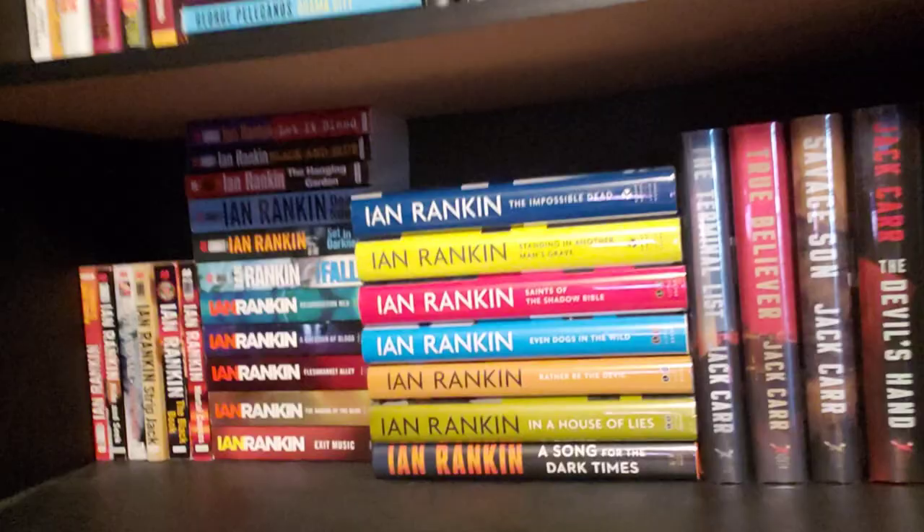I mean, there's a lot of them. I've got the entire Inspector Rebus collection over here in my library. I collect his Inspector Rebus books and also his Malcolm Fox series, which isn't — there's only about one or two books in that series. But anyway, let's talk about this one.